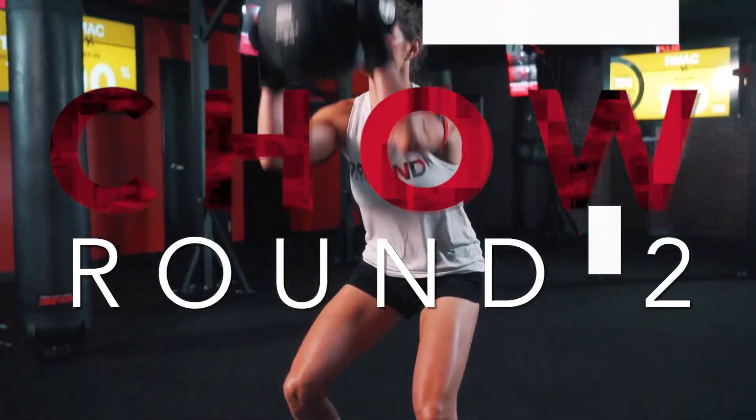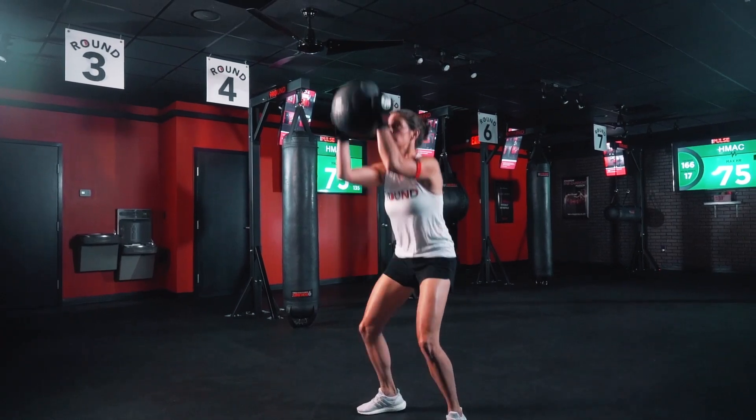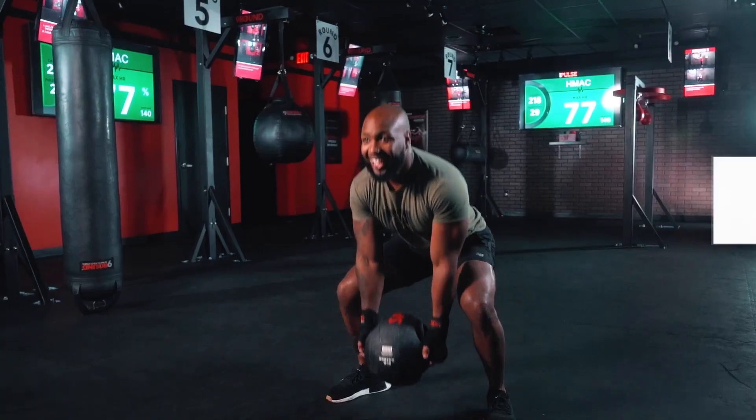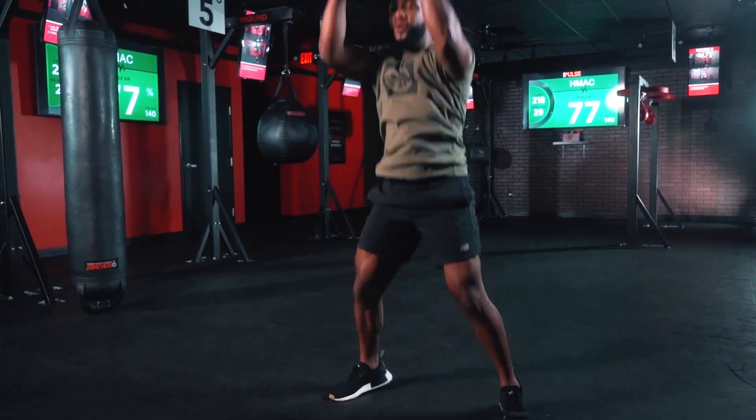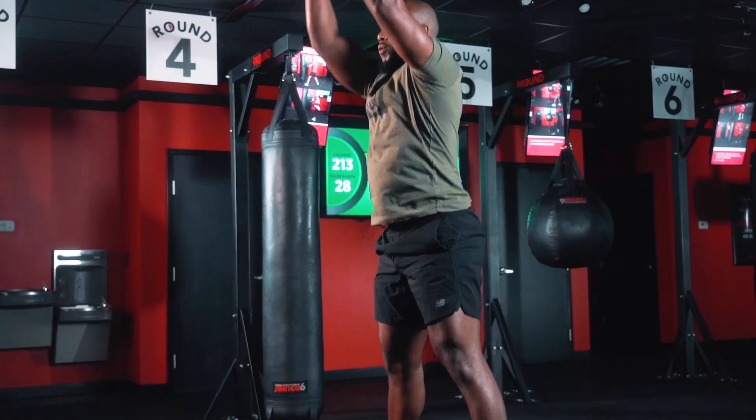This week's Child Challenge of the Week. We are at round two with the total med ball squat floor tap to ceiling reach. Grab a challenging medicine ball weight and start by going down into a squat while tapping the med ball to the ground, and then explode up reaching the med ball towards the ceiling. That equals one.